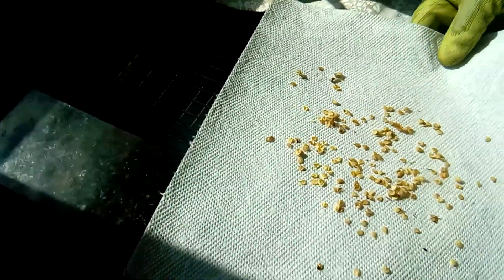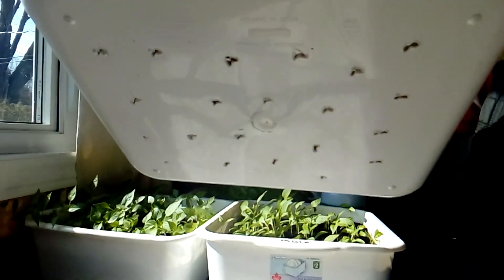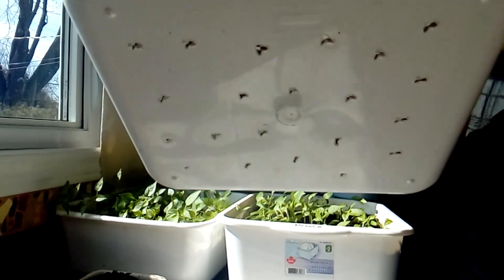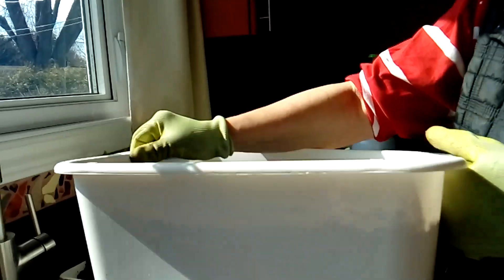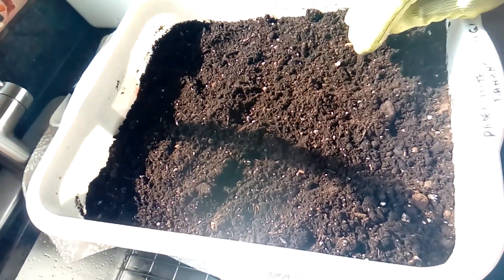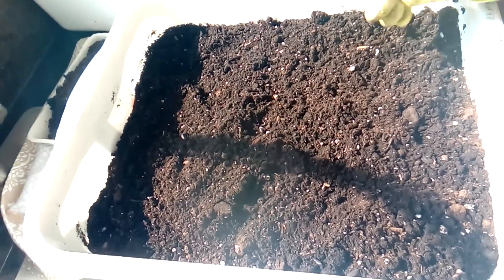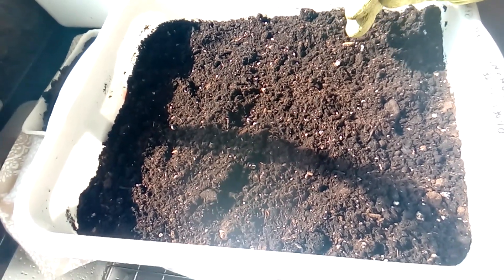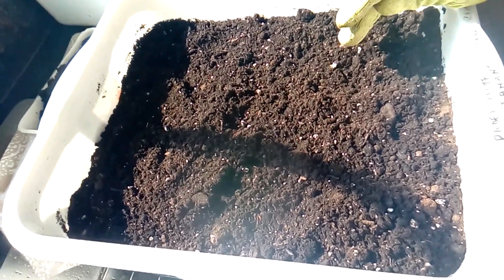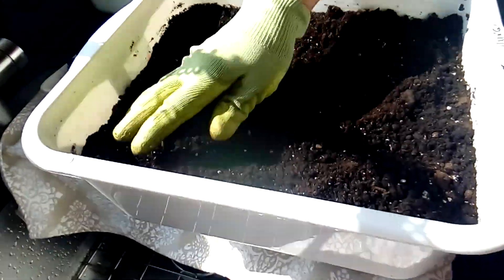Here I have a container with soil and I have holes at the bottom of it for drainage. I purchased the soil from the store — this is from this year — because for the seedlings you need to have a fluffy soil. You cannot use the soil from the previous year from the garden because it's too heavy and the roots are not going to grow very nicely through the soil.